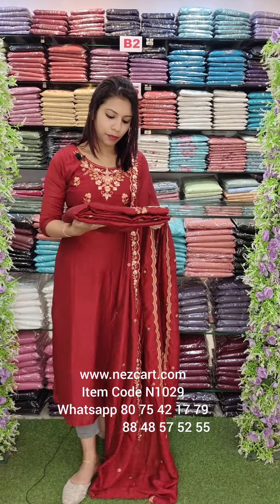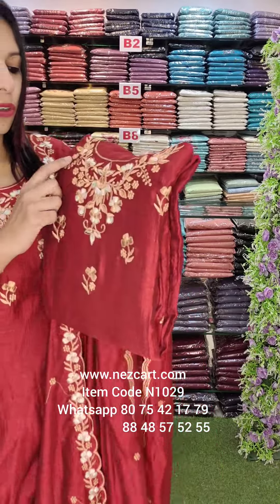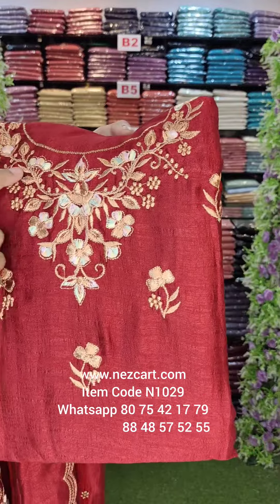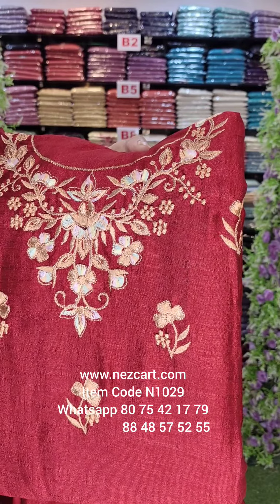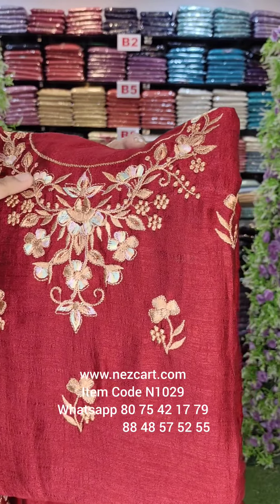It is a reddish maroon. It is a yoke design. There are different combinations available: green, baby blue, lavender, orange — there are many combinations.